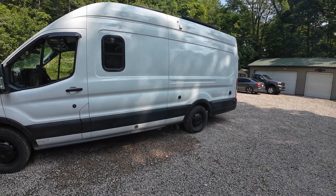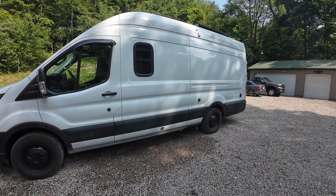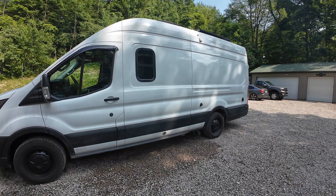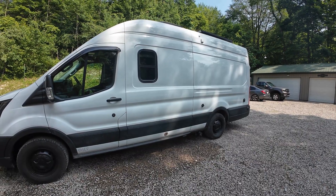Hopefully the video was helpful. If you'd like to see the entire build, we did videos on every aspect of building this van — I'll have a link in the description to the whole build series. As always, thanks for watching — be sure to like, subscribe, and leave a comment. Until next time, we'll see you later.